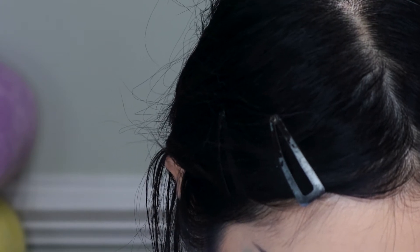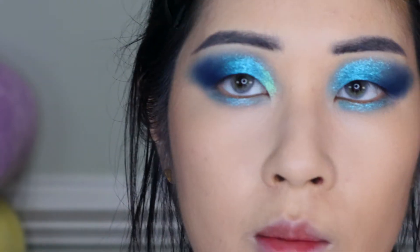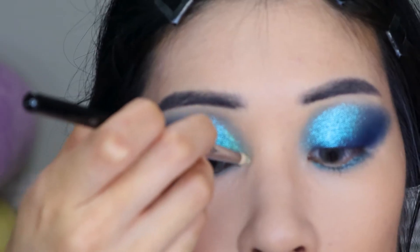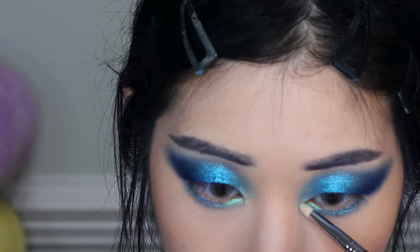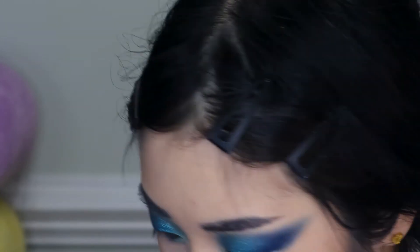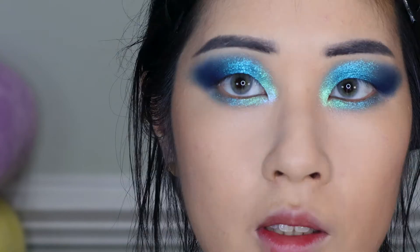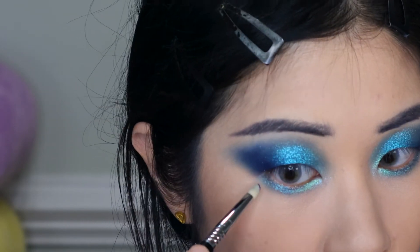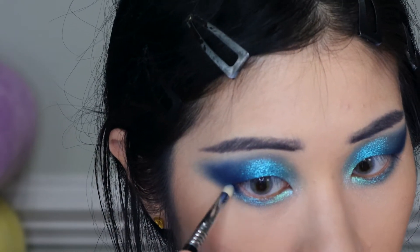Now I'm going to work on the inner corner highlight using the shade Firefly, which is a very minty green. I feel like the green will stay analogous to the rest of the eye so it won't look too off. I'm also going to take a little bit of Nova — which looks like white with shifts — on the very innermost part to add a little more dimension. Finally, I'll take more Void on a pencil brush and work it on the outer corner of the lower lash line to make sure the upper and lower aren't too separated.